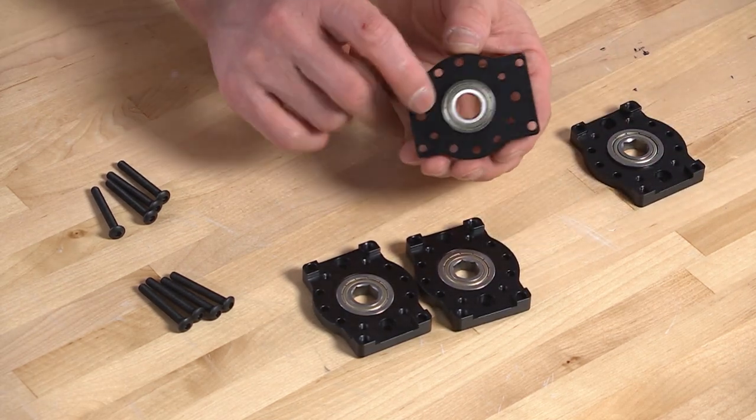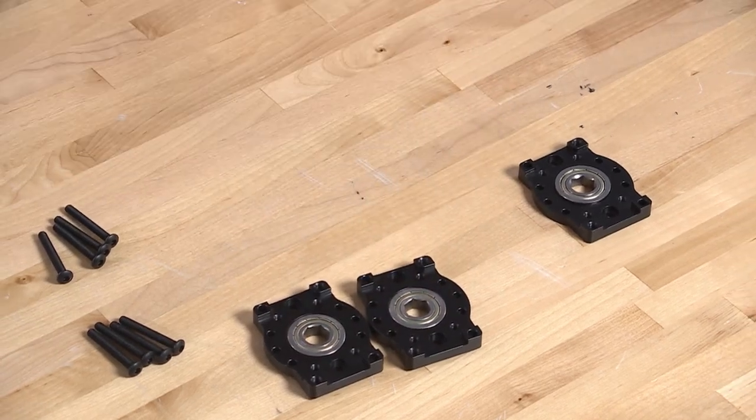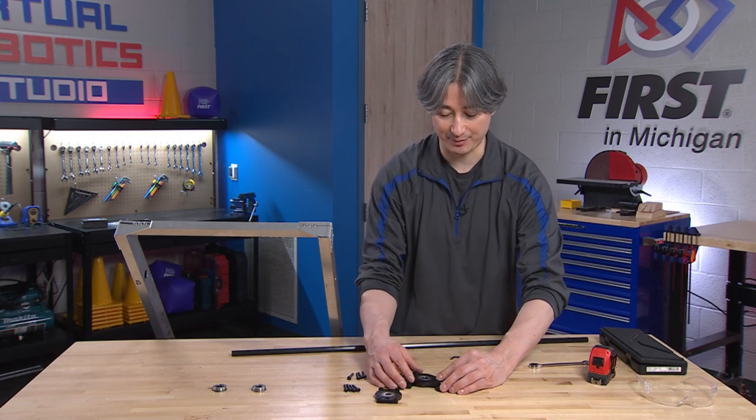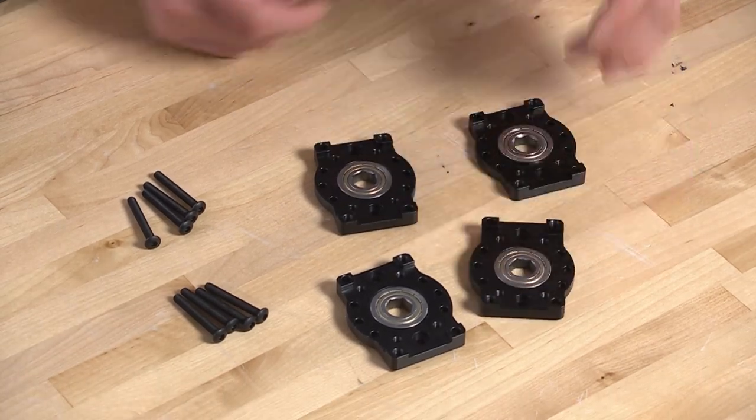Also, if you are tapping it in, notice that the bearing does stick out the bottom. So in order to do that, you're going to have to have it off the edge of the table. Or if you get two pieces of metal, you could support it on the two sides so when you're tapping on it, there is room for that bearing to drop below the bottom of the plate.